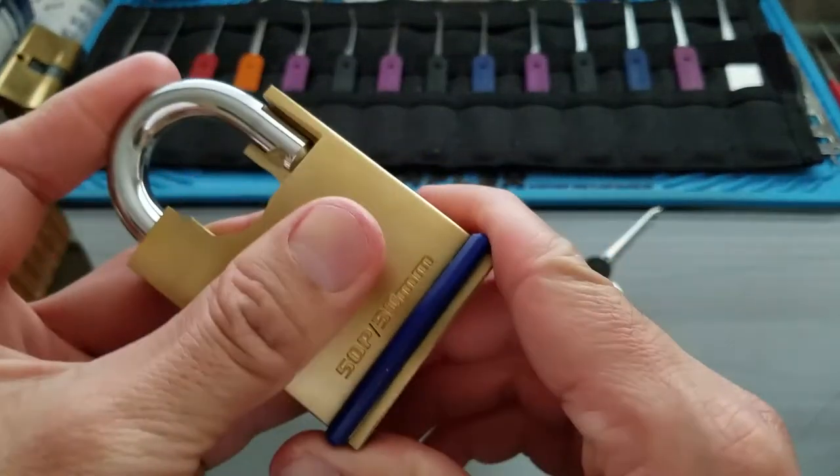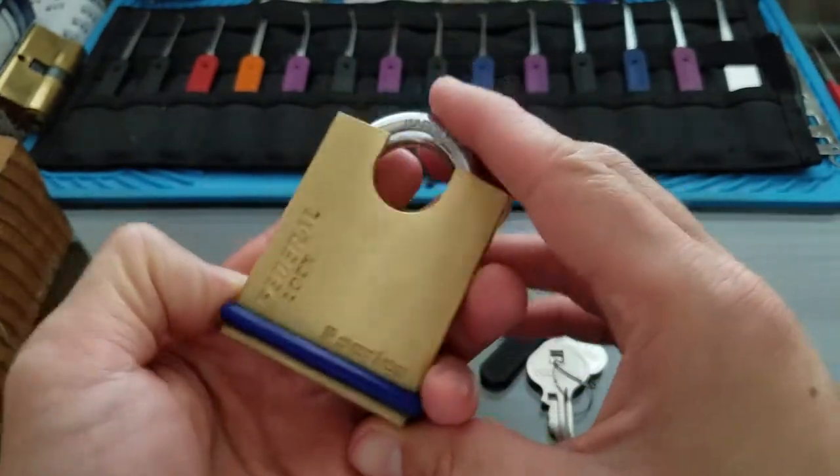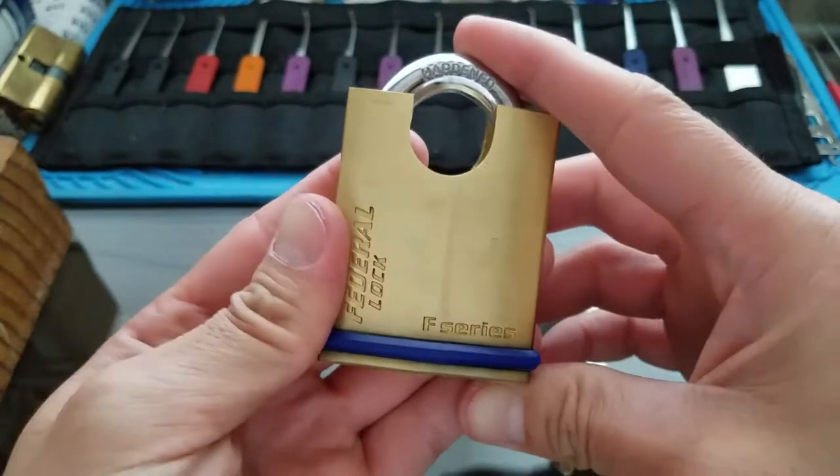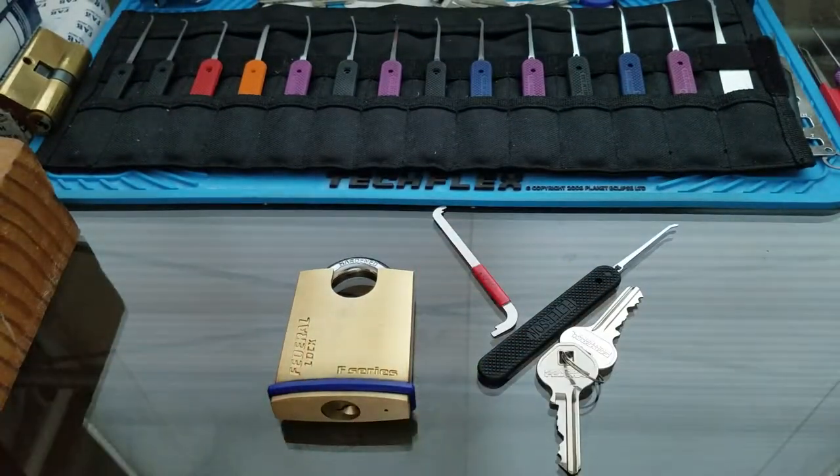I bought this on eBay. It was really cheap and I just wanted to buy it because I didn't have a Federal Lock, even though it was a cheap kind. It looked pretty cool with the high shackle guard and stuff like that.